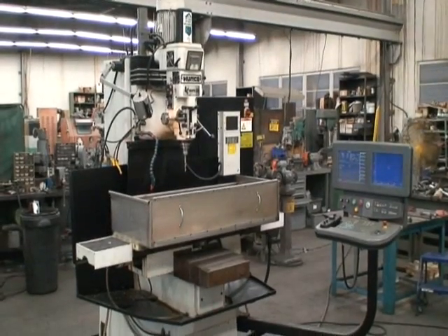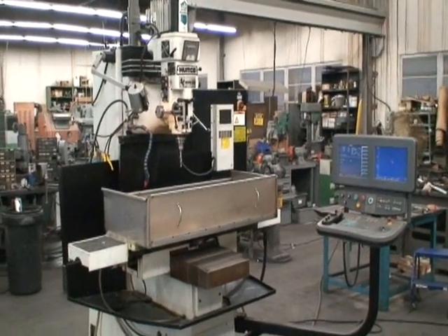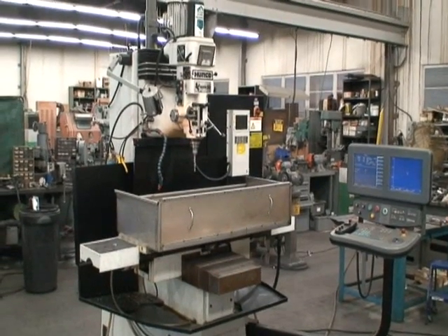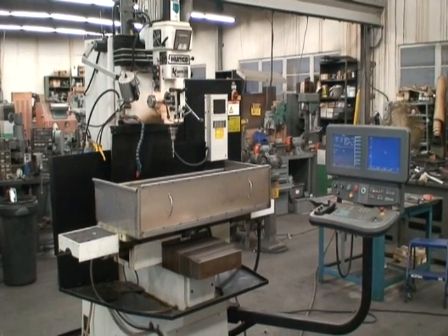Hi, welcome to Industrial Surplus. This is a video demonstration of a 2000 Herco model Hawk 30 with a dual screen SSM Ultimax control.